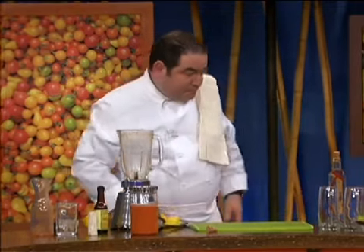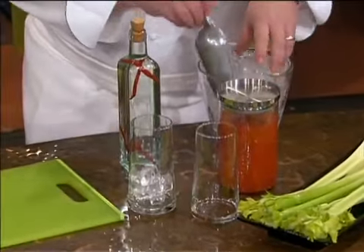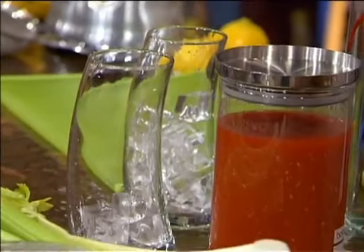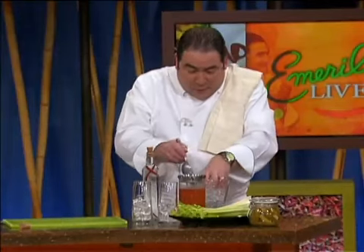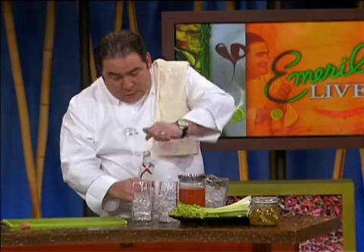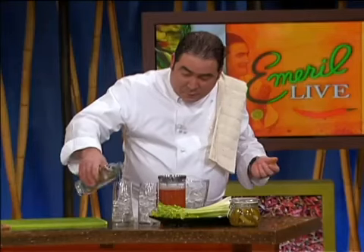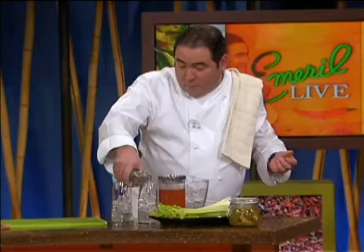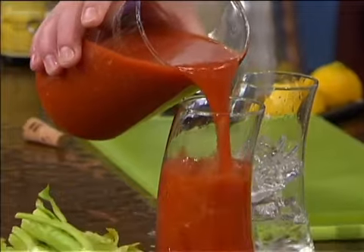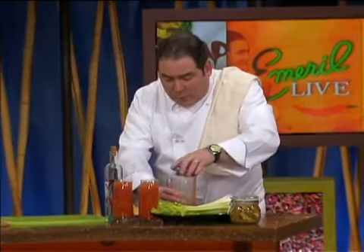When you're ready for that special Bloody Mary, here's how I like to fix them. I believe in some ice cubes. Then go to the icebox and take out your wonderful Bloody Mary mix that you made, and your own pepper vodka that you infused. Just take the fresh Bloody Mary mix and pour it in. Nothing like a good Bloody Mary — the eye-opener of eye-openers.